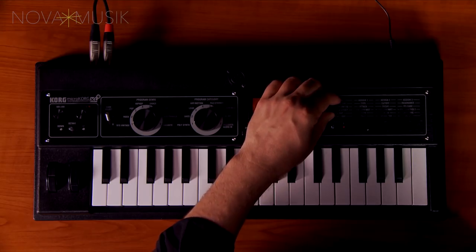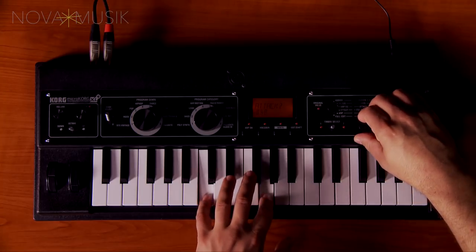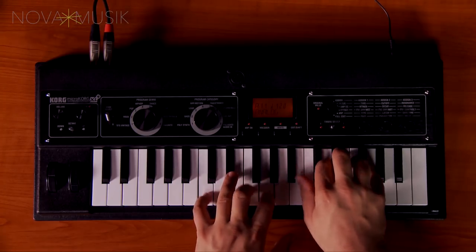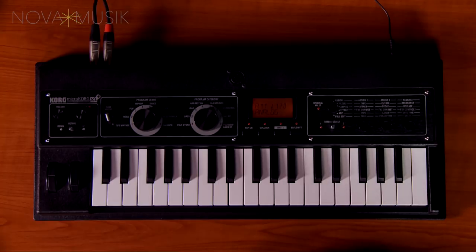Now if I change this to, let's say, amp-EG, knob number 1 is attack, knob number 3 is release. So we can quickly make this polysynth sound into a pad.